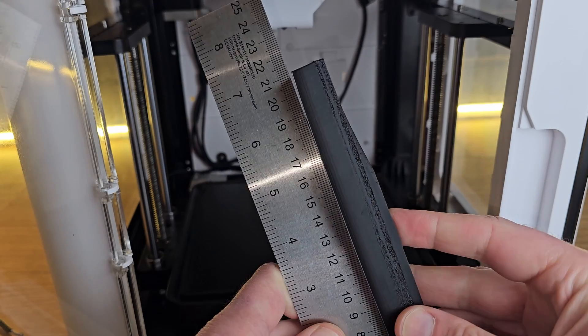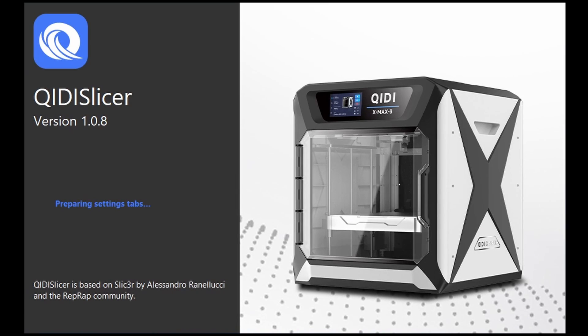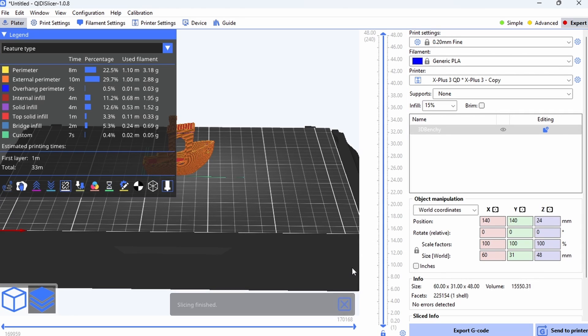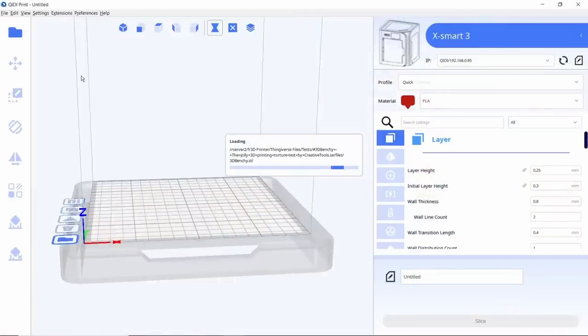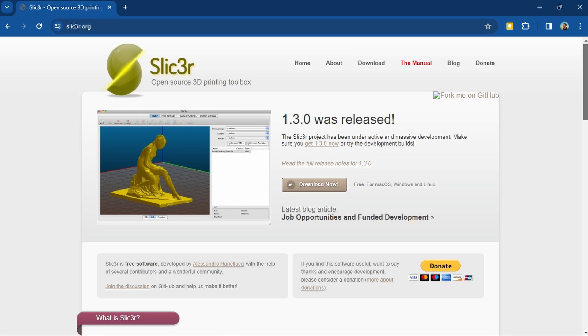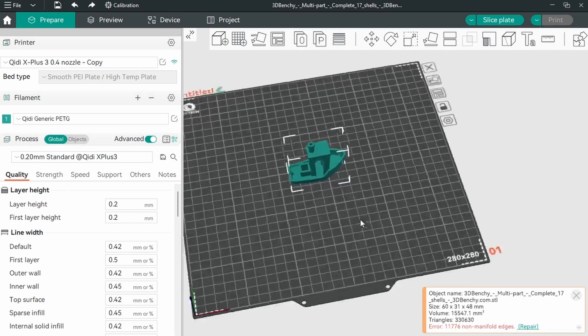With a bit more testing I found that parts that had taken a few attempts to get right on other machines printed first time on the X Plus 3 with the right settings. Getting the right settings is easy by using the included Qidi slicer supplied on the USB stick. Between receiving my X Smart 3 and my X Plus 3, Qidi changed the slicer they recommend — the new one is based on the open-source Slic3r software, the same base used by Bambu Lab, Prusa, and my new favourite OrcaSlicer. I think this transition is definitely a change for the better and print quality has improved as a result.